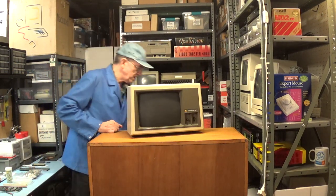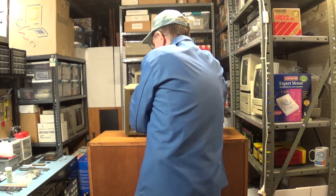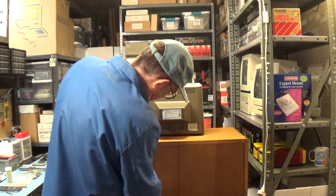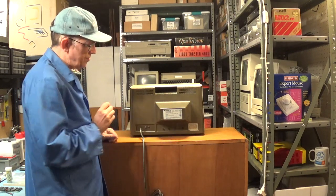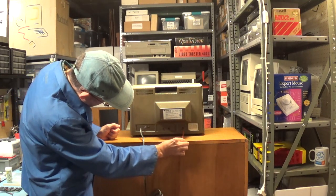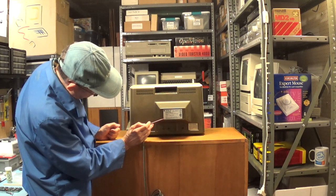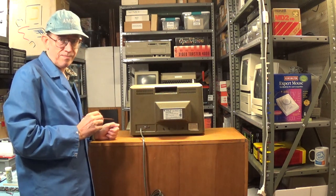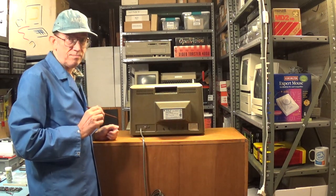Here is the back of the Apple Monitor 3. You've got the power cord, the video input — composite input — and three adjustment knobs on the bottom. The label says 'Made in Japan, Made for Apple Computer Incorporated by Hitachi.' It says it right there on the label, for those who think it was made by Sanyo.